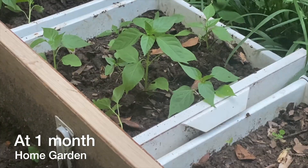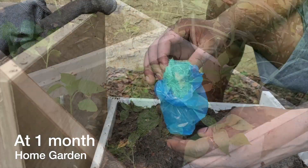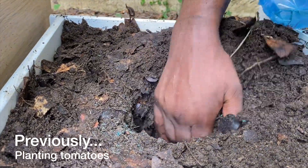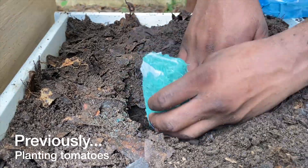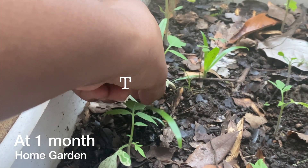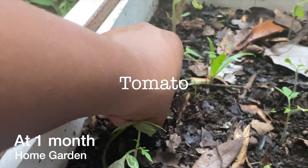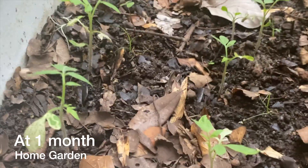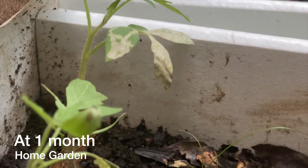We planted the tomatoes using this method — they grew into a small clump of seedlings after about one month. We then separated each one so they have room to grow. Oh, the leaf is getting burnt — that's not great.